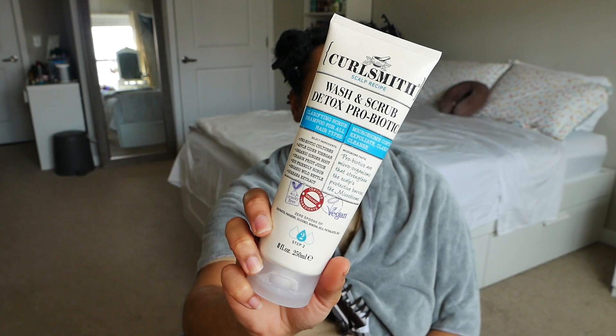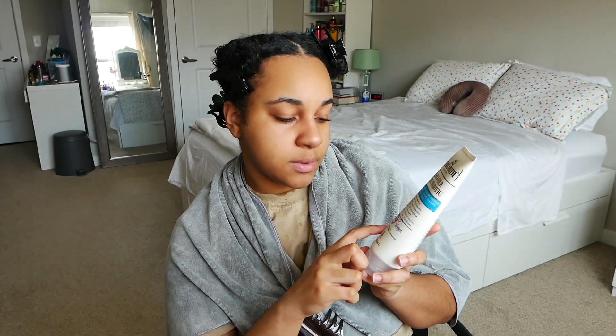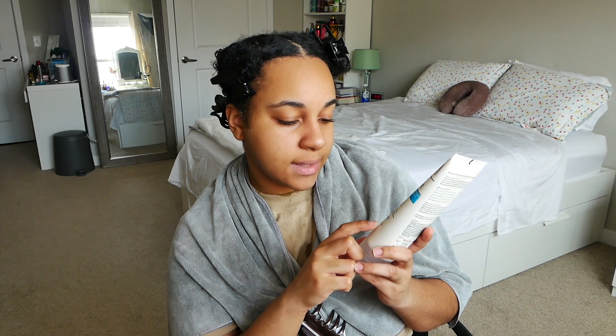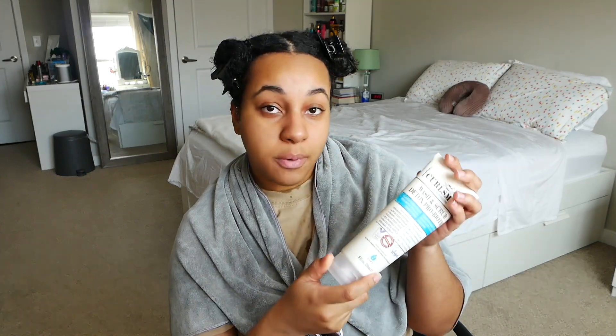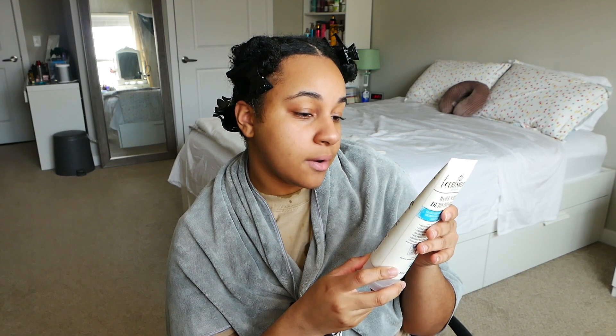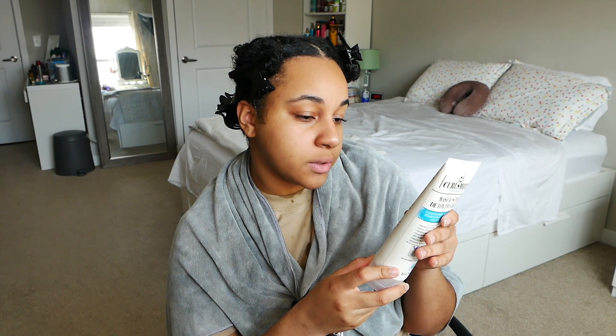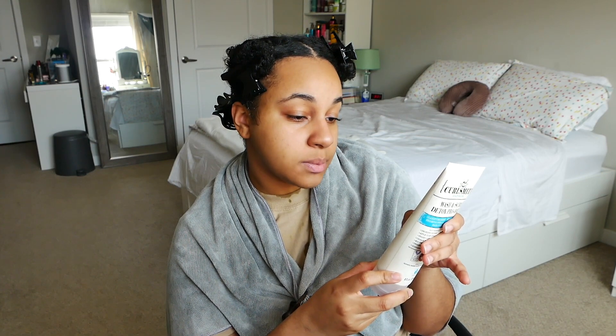Next up is the Wash and Scrub Detox Probiotic. This is a clarifying scrub shampoo for all hair types that you exfoliate and clarifying-cleanse with. Ingredients include probiotic cultures, apple cider vinegar, organic ginger root, dragon fruit juice, eco-friendly scrub, organic wild nettle, and guarana extract. All products also state zero sulfates, parabens, silicones, mineral oils, phthalates, or DEA. This product is eight ounces. Curlsmith is cruelty-free, uses certified organic ingredients, and is vegan. This is the second step — you go in and scrub the scalp to exfoliate, applying on wet hair after the Super Slip Primer, and massage vigorously into your scalp to break down product buildup, then rinse thoroughly.